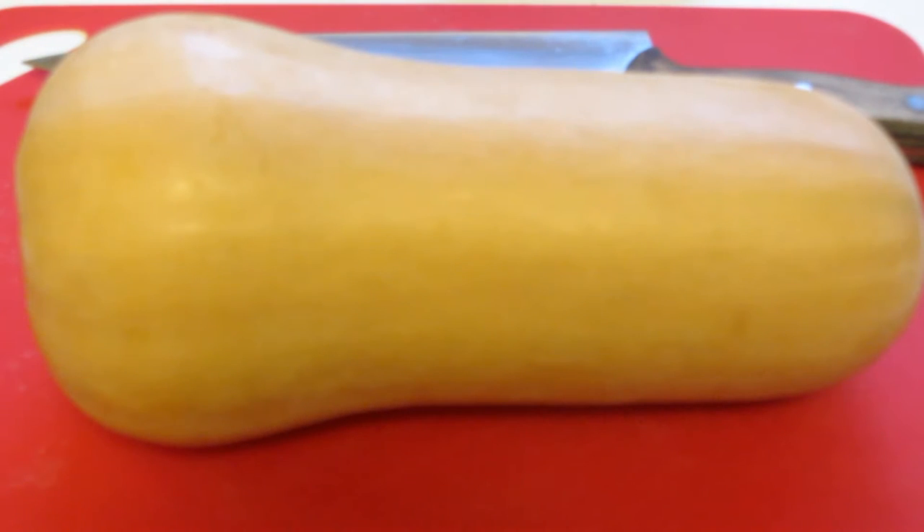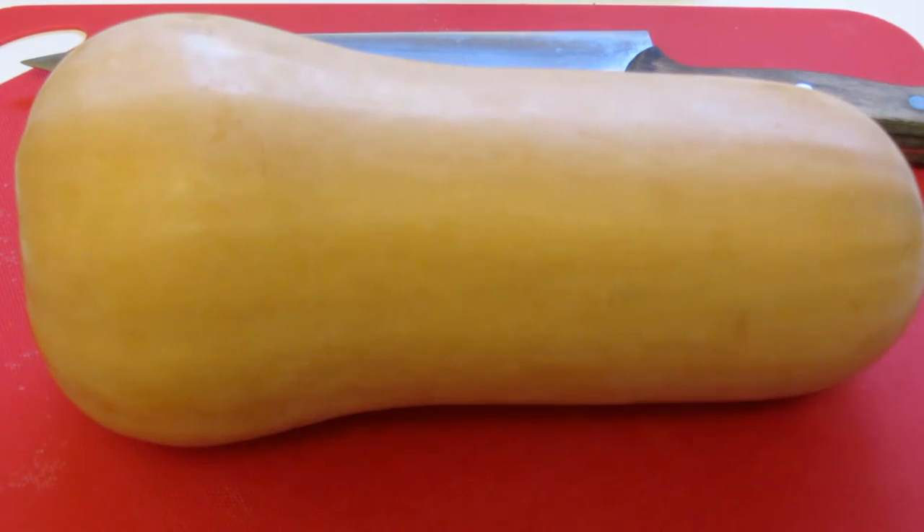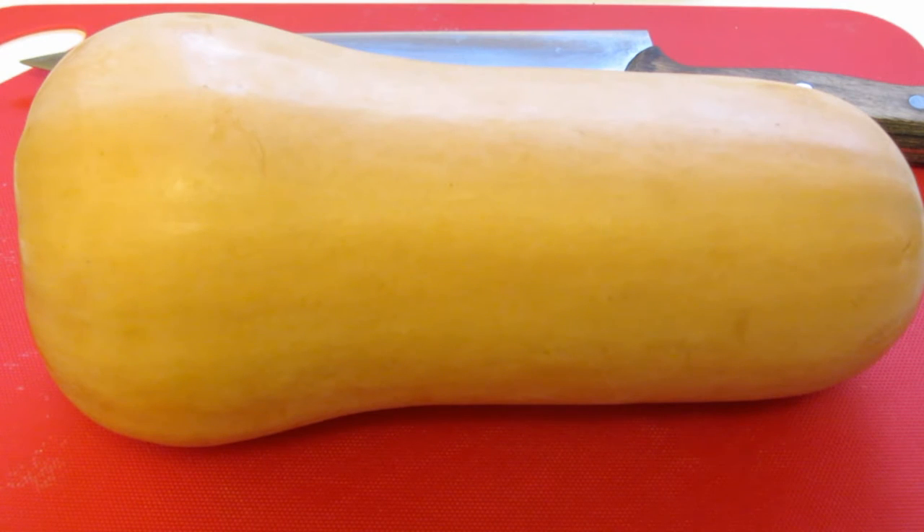Hi everyone. I love when autumn rolls around and all the winter squashes are available. Butternut squash is definitely one of my favorites. Recently my husband and I were watching America's Test Kitchen and they made a wonderful roasted butternut squash with a brown butter and hazelnuts. I could not find hazelnuts — I went to a couple of stores. I made this recipe last week and I replaced it with pecans, and it was absolutely wonderful.